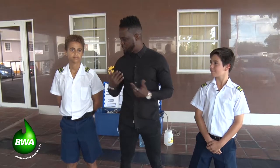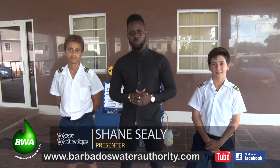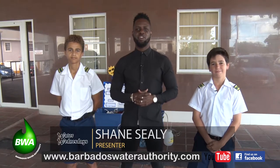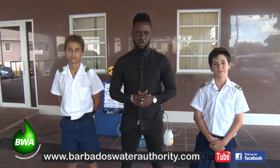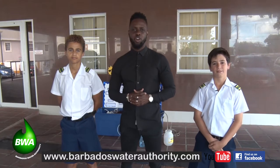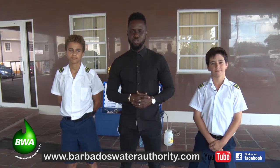Thank you so much for showing me how this project works. And of course, thank you for watching Water Wednesdays. To view this or a previous episode again, please visit our website at www.barbadoswaterauthority.com. You can go to our Facebook page as well for additional information, or just type Water Wednesdays on YouTube and you will find us there.